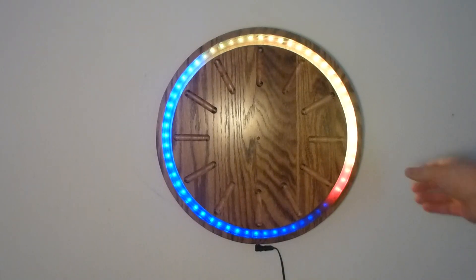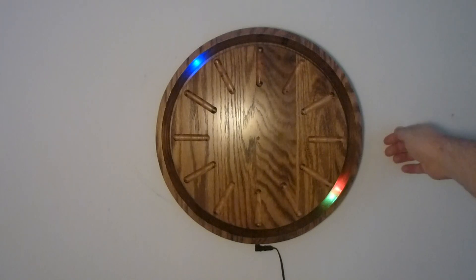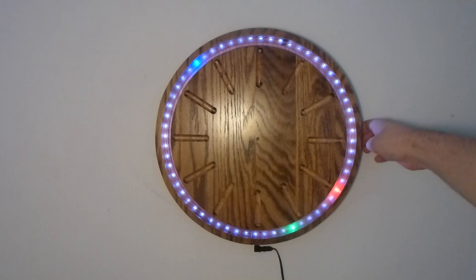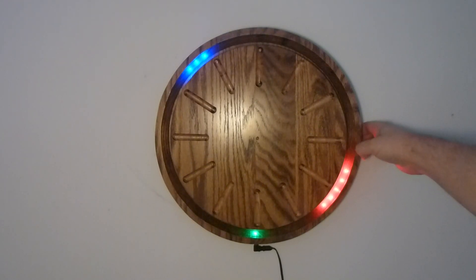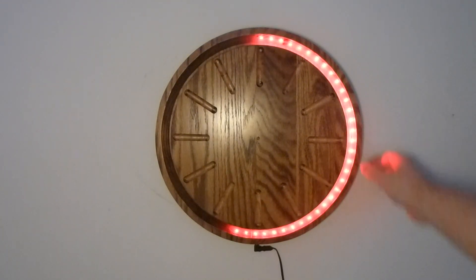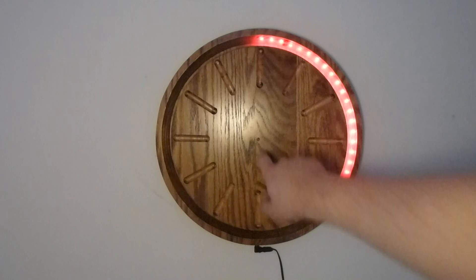I'll just toggle through the various display modes. What this is showing is just the intensity that the light sensor is currently seeing, because there's a photocell right there, and I just covered it up.